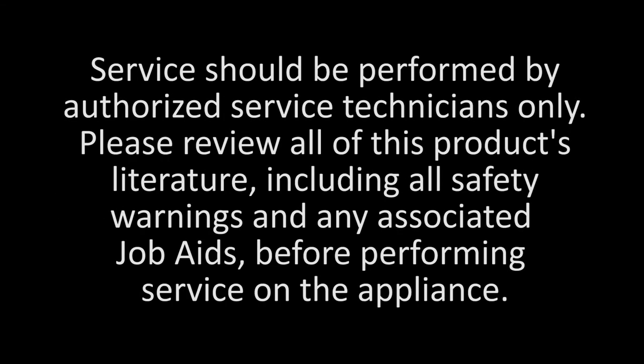For more information, please refer to your owner's manual. Service should be performed by authorized service technicians only. Please review all of this product's literature, including all safety warnings and any associated job aids, before performing service on the appliance.